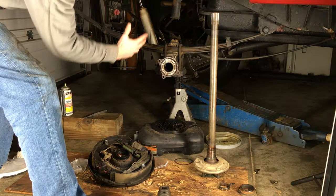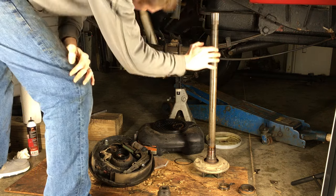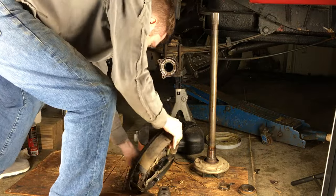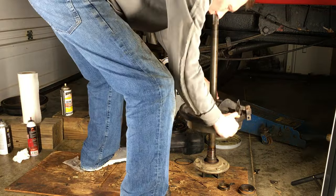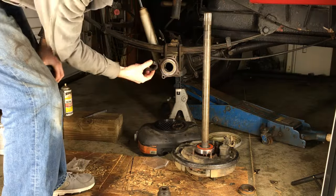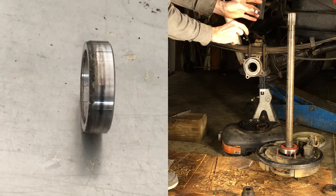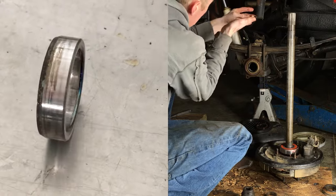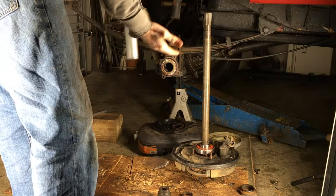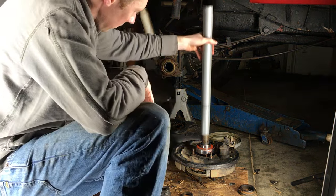Now I'm going to pick up the assembled backing plate, flip it face down, and slide it onto the axle. Before doing this, I clean the entire axle and put a little bit of grease at the base where it gets wider to help the bearing and retainer go on easier. The bearing slid out as the weight of the backing plate was going all the way down, but that's not a problem at all — it'll go back in its place when I install the retainer. I also put some grease on the outside of the new bearing.